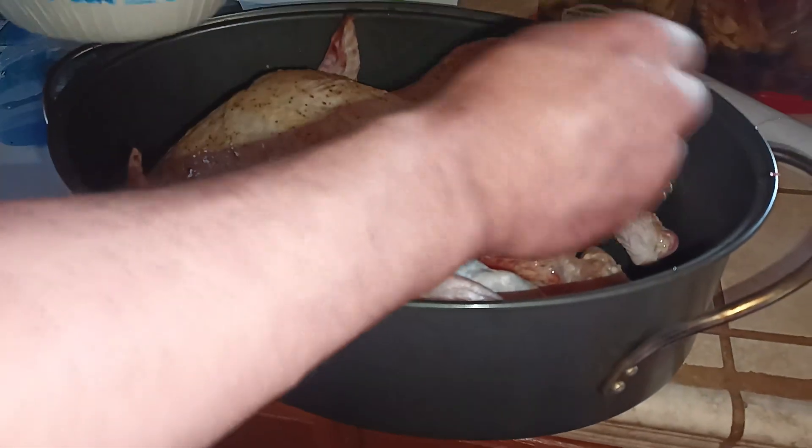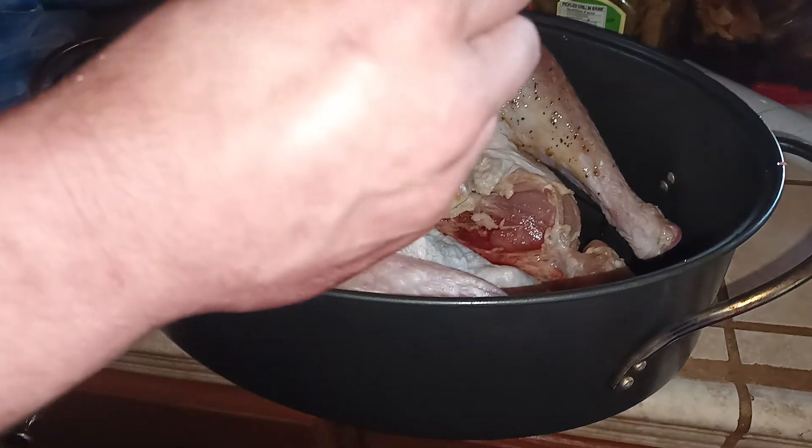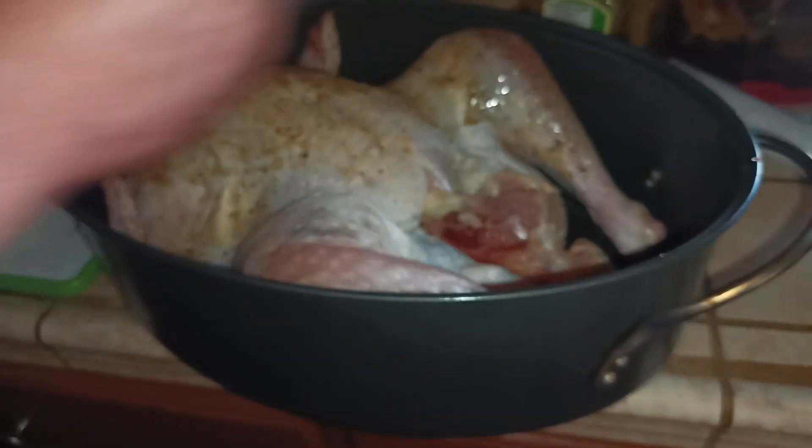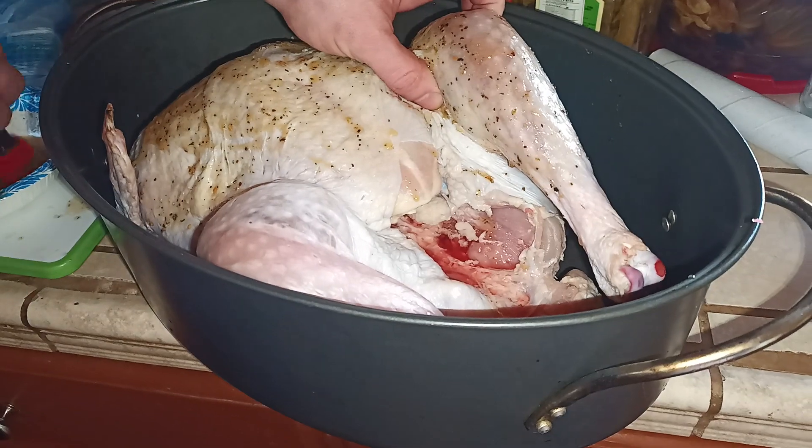Make sure you coat the other side of the legs. The other side is going to be very important too — not just what you see on top when you first look at it. Put this back a little bit and get in there nice and good.